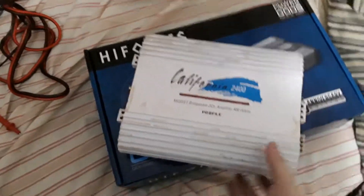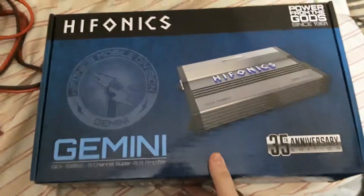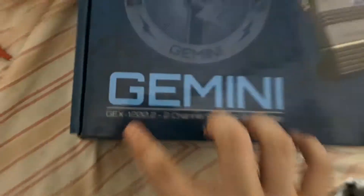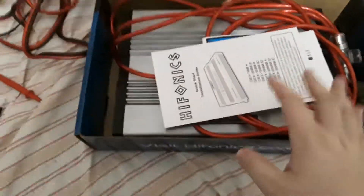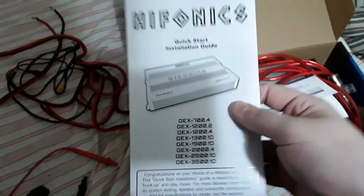Hey guys, so you remember this oldie? Well, you can say goodbye to it for now because we have the Hyphonics GEX 1200.2. I did use this earlier — I only tested it for about half an hour just to see if it worked. Everything works, it sounds great, I love it.